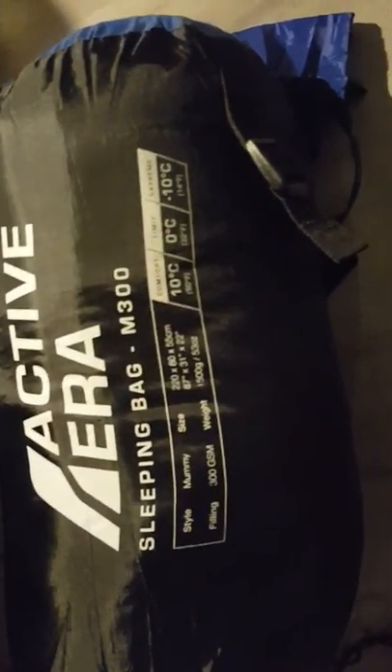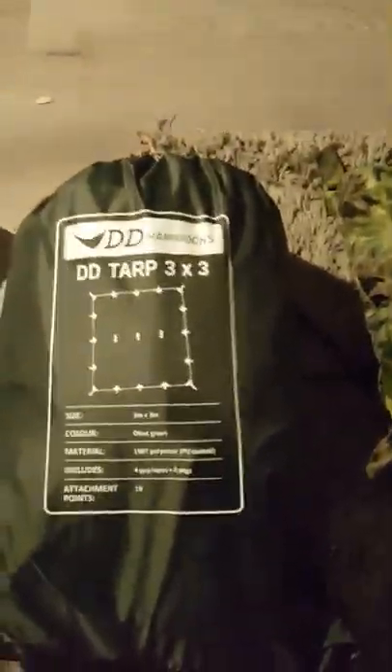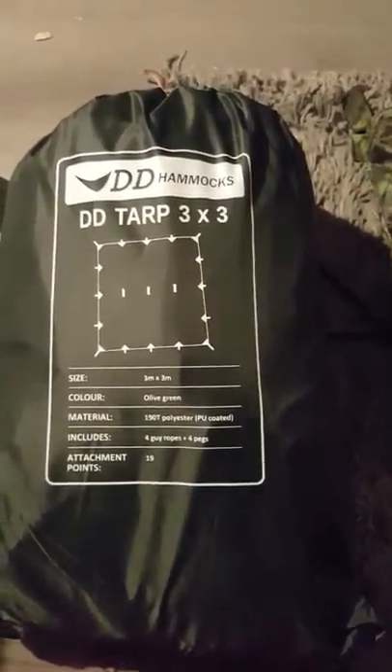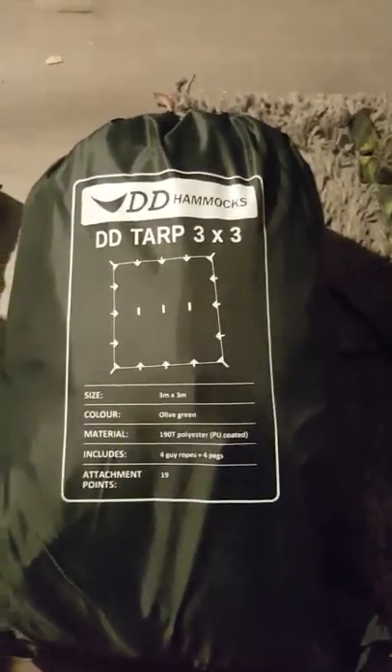Sleeping bag, good up to minus 10. That's the fella. Then we have the hammock. Pay particular attention to this, Jamie boy. This is DD Hammocks DD Tarp 3x3. That's the fella you'll need.